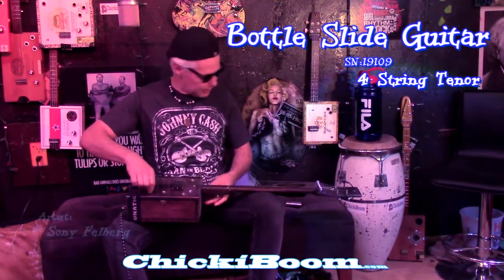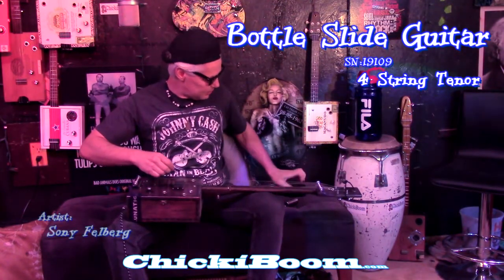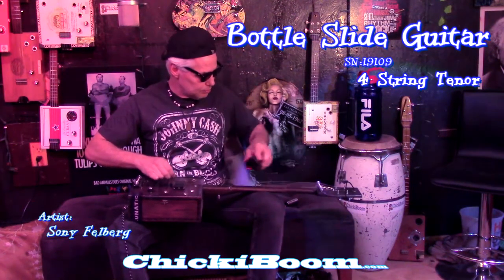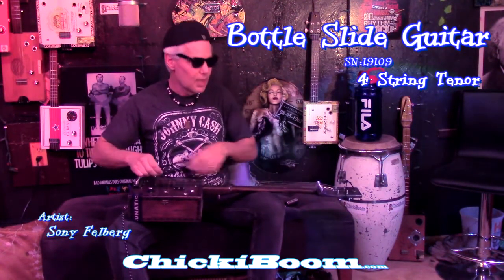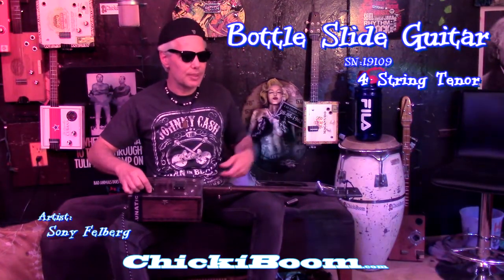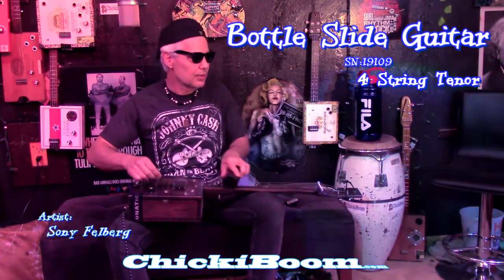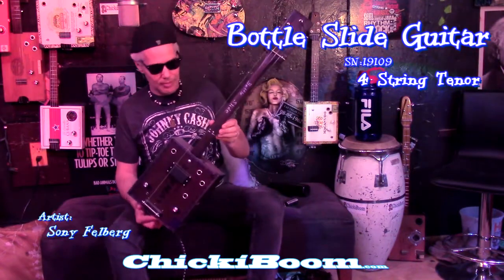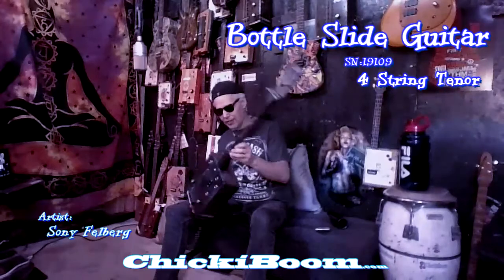You can play this without always needing an amp. So you can pull it down really quickly, play without bringing your amp out, or share with the neighbors. Thank you for joining me. This is my bottle slide — a lot of fun playing.